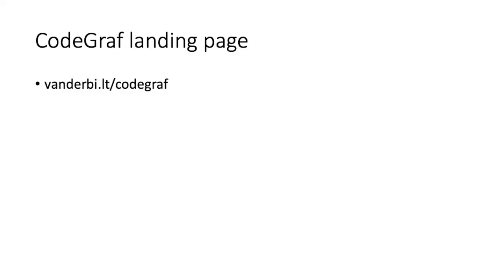If you reached this video through some means other than our lesson webpage, you should know that this video is a part of a series called Code Graph, which allows you to learn about how to code on your own. For more information, go to vanderbith.lt slash code graph.